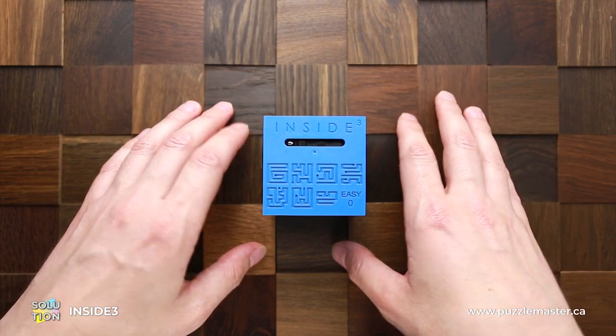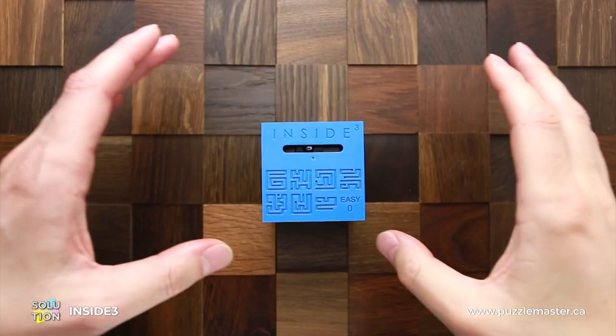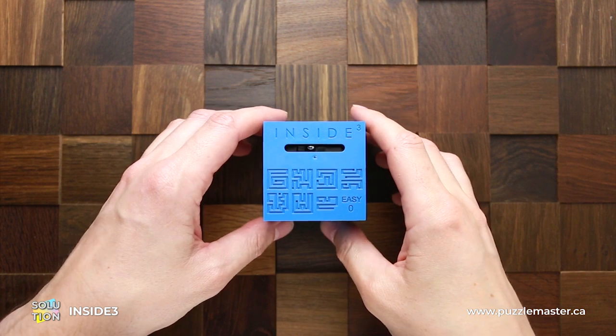If you like the Inside 3 puzzle and you want to buy it, go to puzzlemaster.ca. And now I will show you how I solve this puzzle.